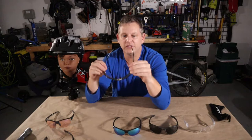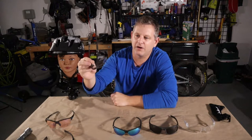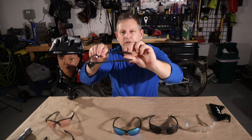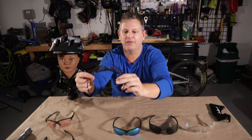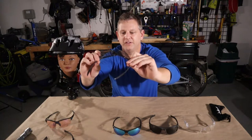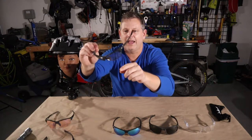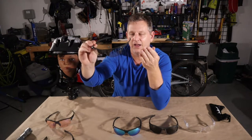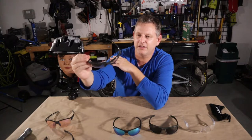I was reading some forums and somebody suggested trying these Nashbar plaid glasses. These are photochromic glasses — very low profile — and I really like them. They have a grippier temple area and a grippier nose bridge, they're very low profile on top, and have similar lens cutouts to the Tifosi. Being photochromic, when UV light hits them they will get a little bit darker. I wore these for quite a long time and they actually did a pretty good job.